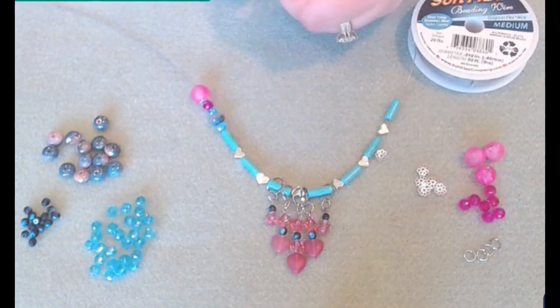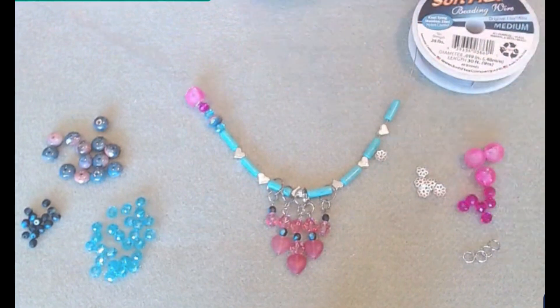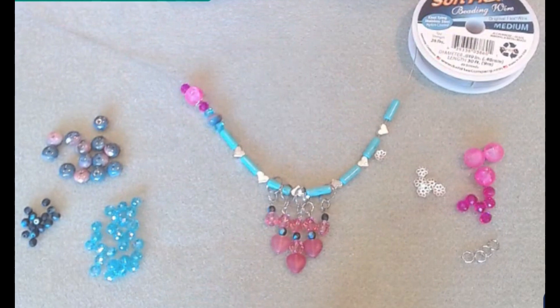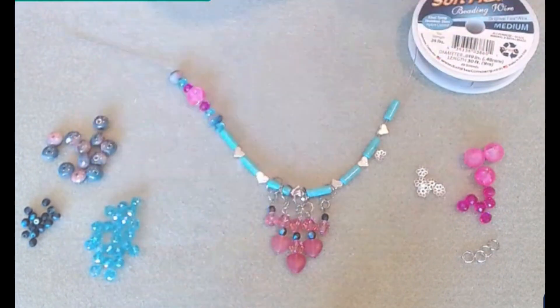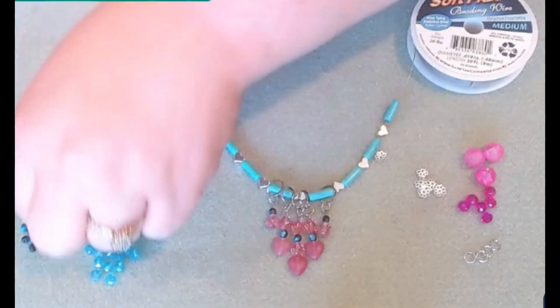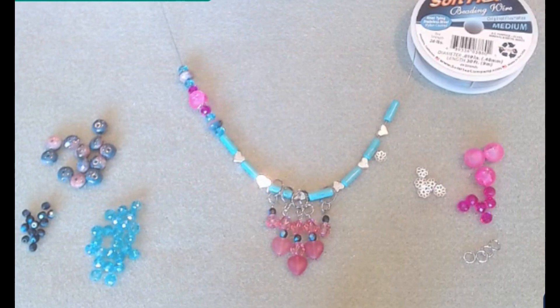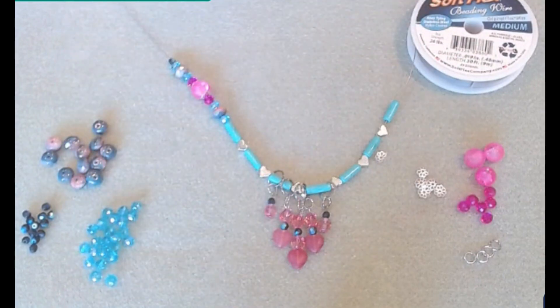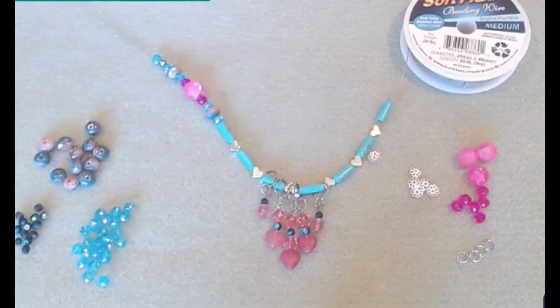Just to incorporate our silver. So this will be my pattern and then I will just go ahead and repeat it. I'll add in one of these little Czech glass. We'll keep adding on our beads until we reach the desired length and then we will add our clasp.